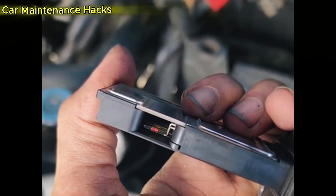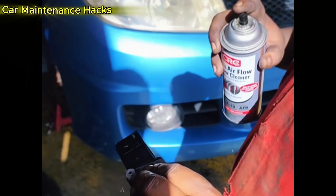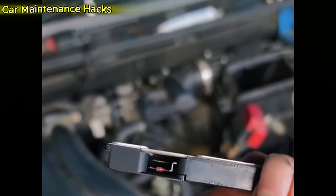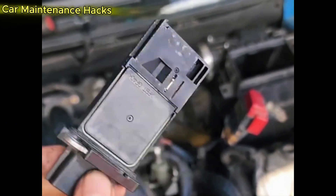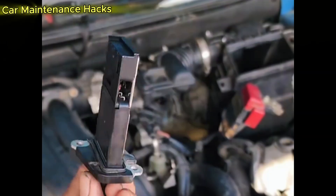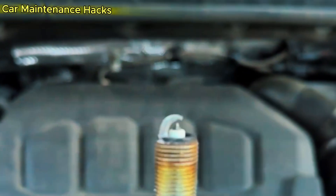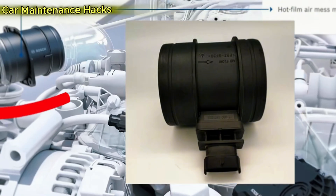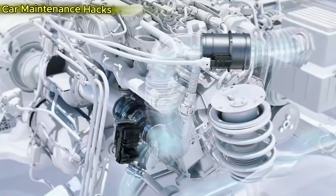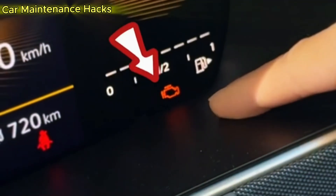Before you think about cleaning or replacing it, you need to recognize the common symptoms that nearly 9 out of 10 cars show when the MAF sensor is dirty or sending wrong data. First: delayed throttle response and weaker acceleration — you press the gas pedal but the car reacts slowly, as if someone is holding it back. Second: slight vibration at idle or when stopped at a red light, with RPM fluctuating up and down. Third: noticeable increase in fuel consumption. Fourth: the check engine light turns on with codes P100 to P105, especially those labeled as range, performance issues, or low input errors.